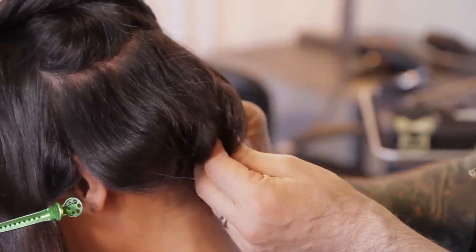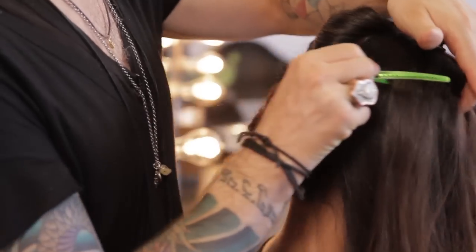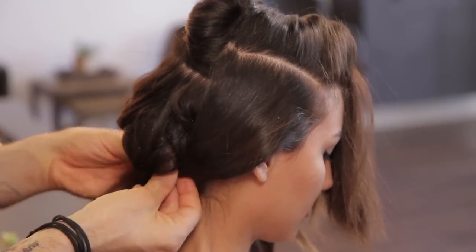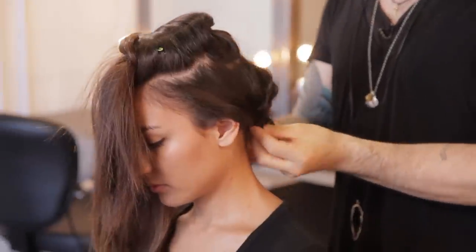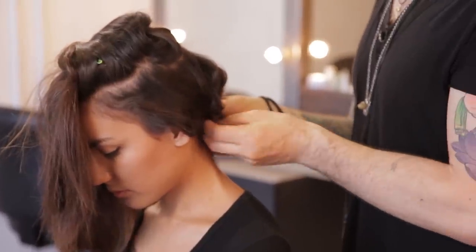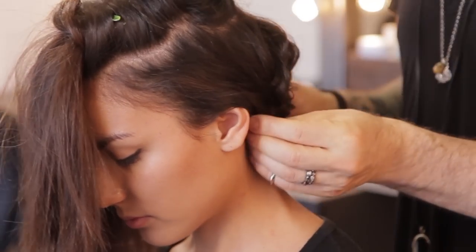Now that I've tucked this hair in, I'm going to do the same thing on the sides — just taking enough hair out of the top, clipping that out of the way, and then pinning this into the rest of the hair. We're going to repeat that on the other side. I'm also creating a nice foundation for everything to pin to, so when the top of the hair falls over, it's very easy for me to work.